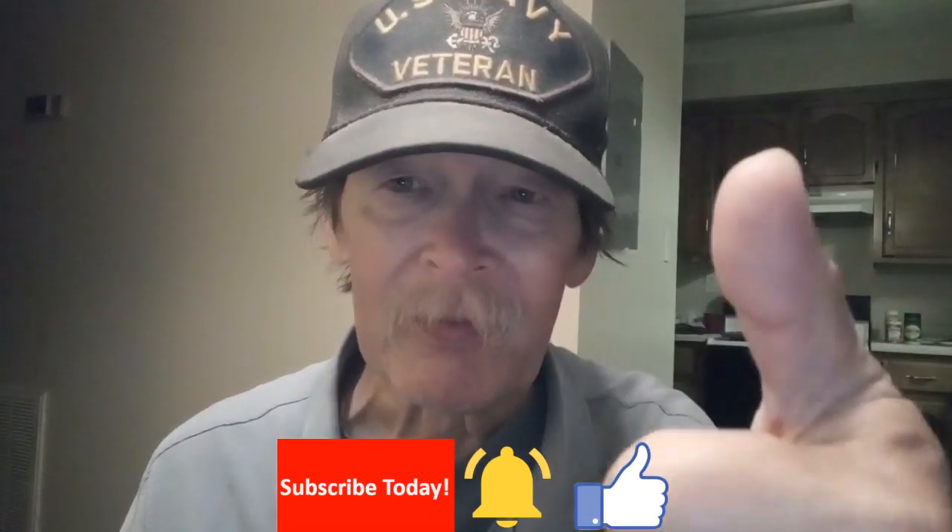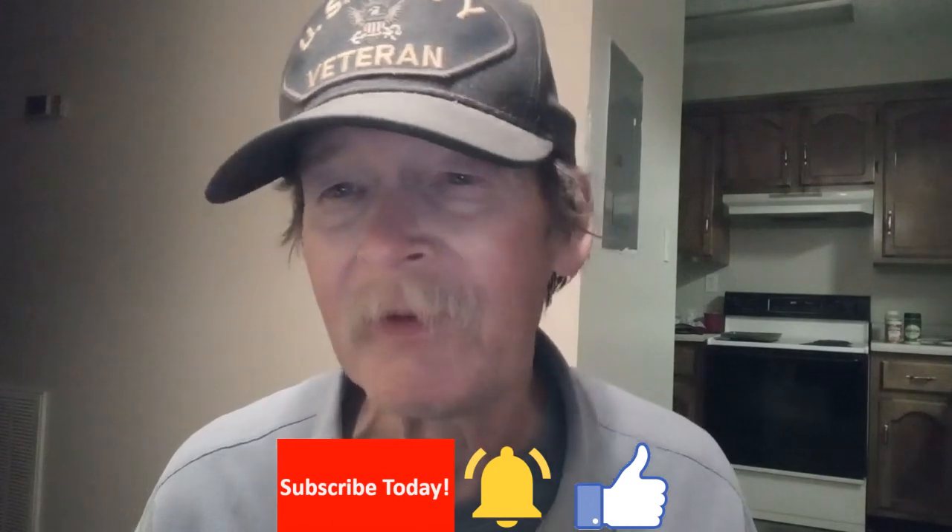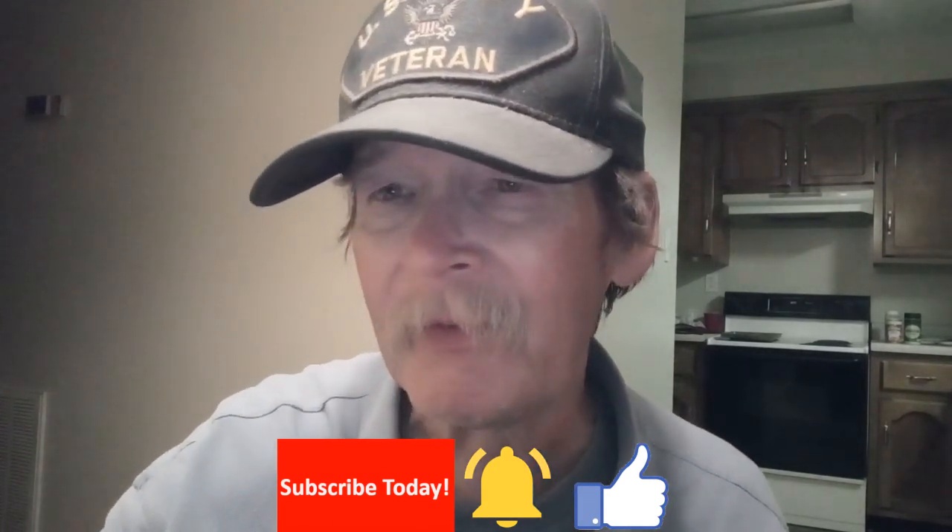Thanks for watching. If you like this video, give us a thumbs up, subscribe, and hit the bell. I'll catch you in the next one — thanks for watching the whole thing.